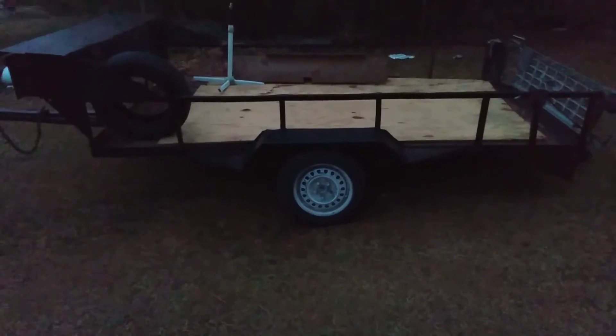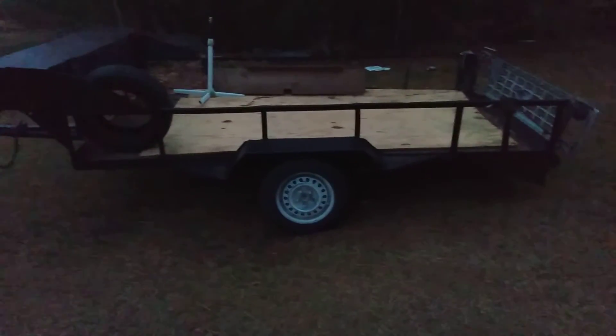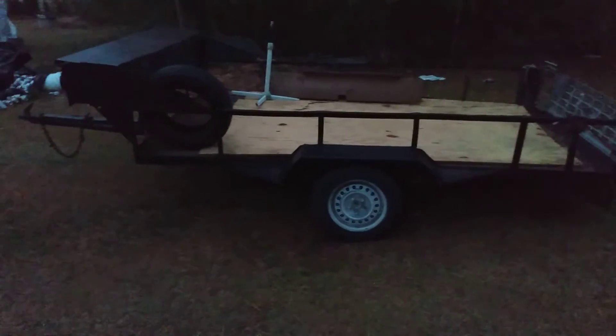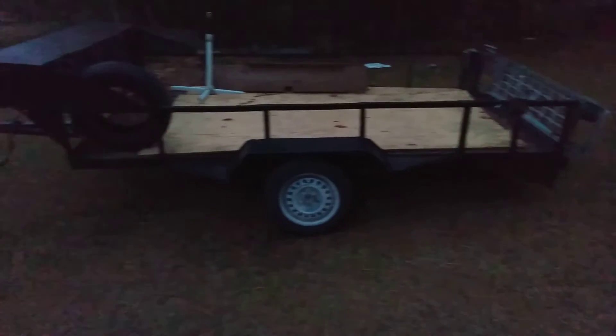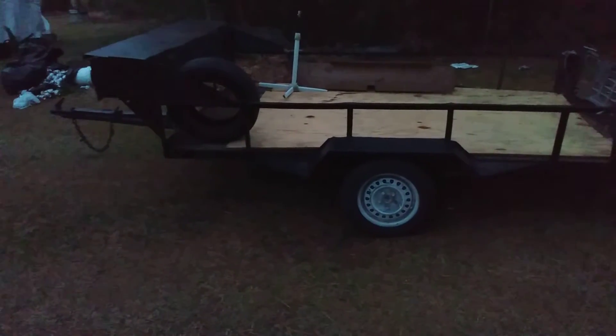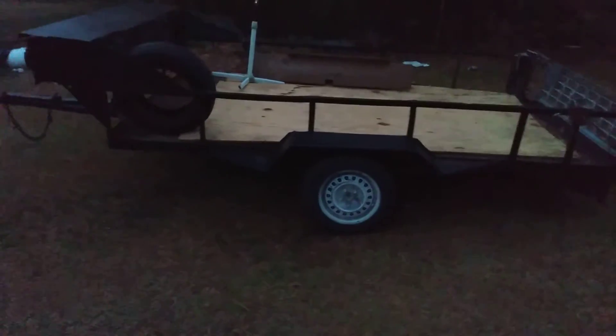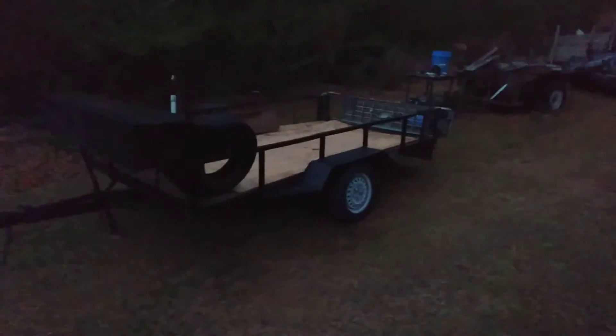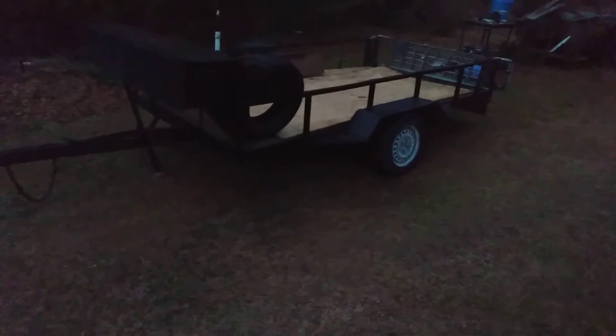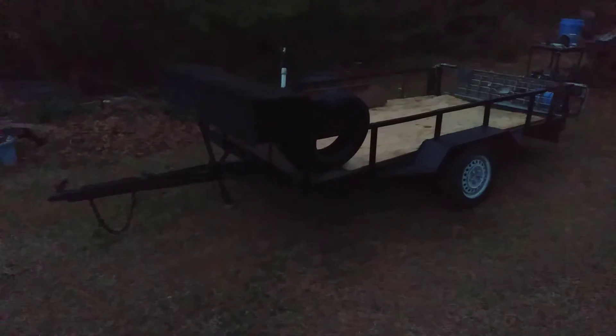So far it looks pretty darn good — nice size trailer too. I've put many loads of steel on this thing, and it looks super good. I have another one over there in the woods down that way — a smaller trailer. Yeah man, this thing is coming along looking pretty good.